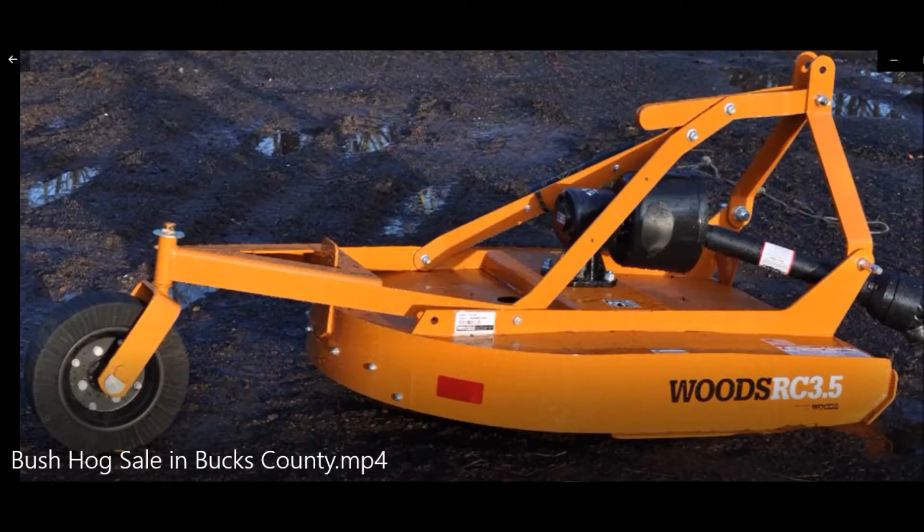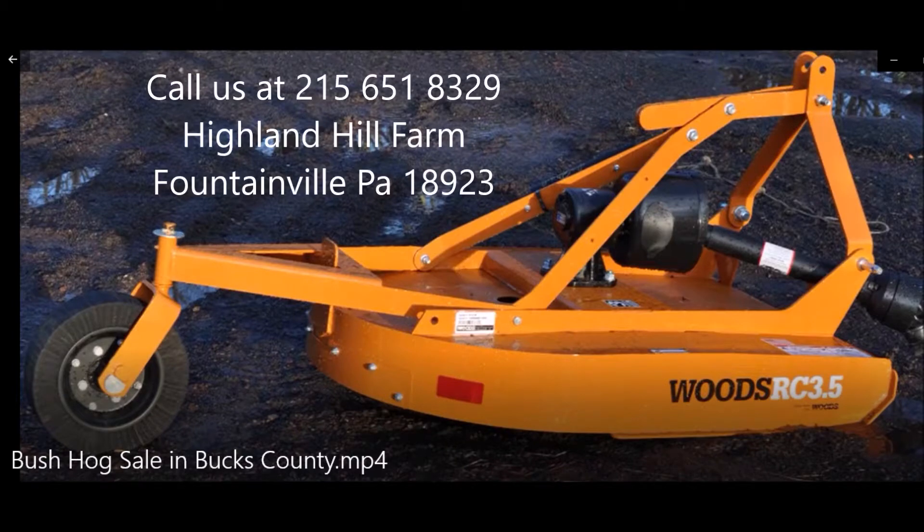This is an RC3 42-inch brush hog. It's brand new at Highland Hill Farm. It's $1,175 picked up before the end of 2019.